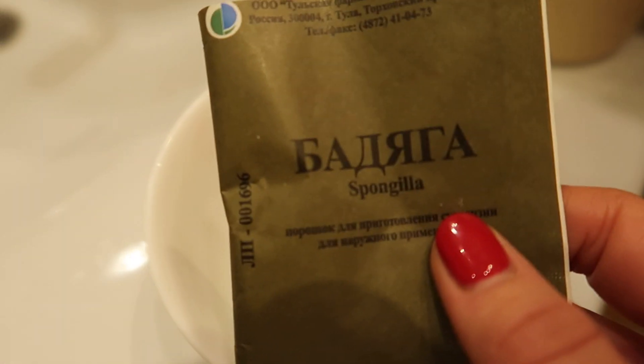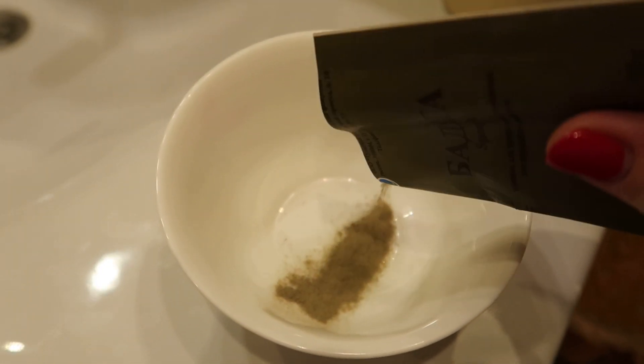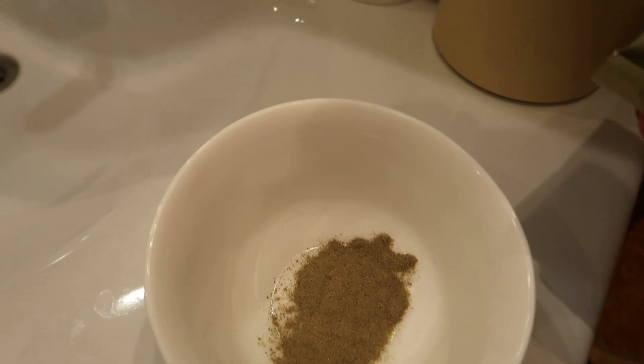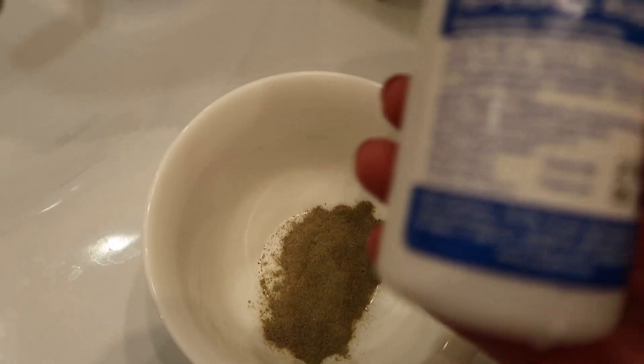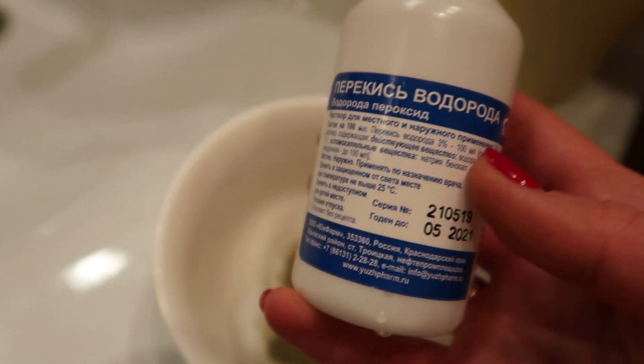Сейчас я планирую помыть голову, смыть эту маску. А также сегодня буду делать такой домашний пилинг бодягой, покажу вам как это буду делать. Для пилинга берем порошок бодяги, какую-нибудь неметаллическую емкость насыпаем, примерно вот столечка — то есть совсем немножечко.